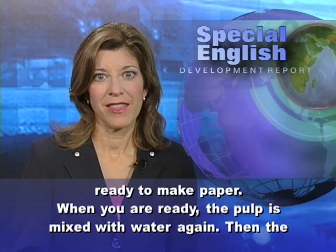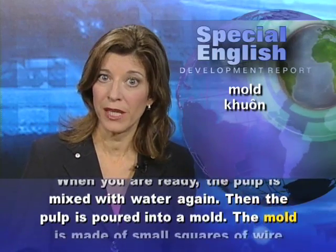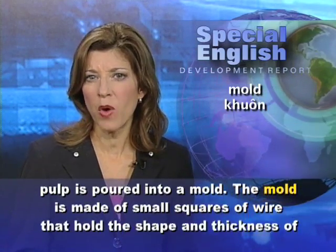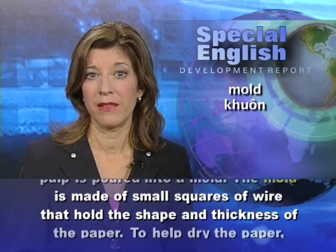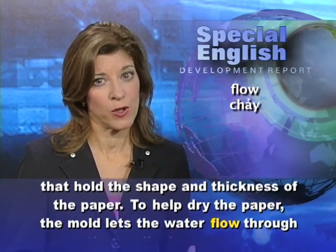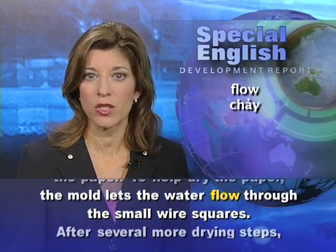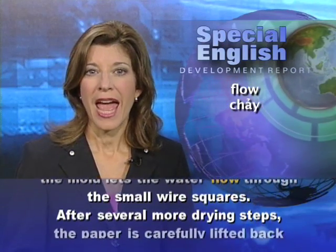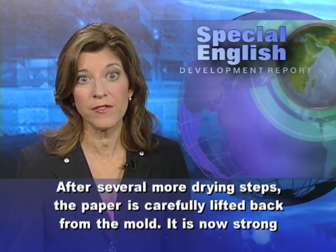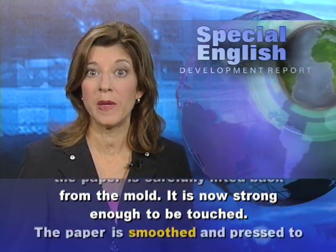When you are ready, the pulp is mixed with water again. Then the pulp is poured into a mold. The mold is made of small squares of wire that hold the shape and thickness of the paper. To help dry the paper, the mold lets the water flow through the small wire squares. After several more drying steps, the paper is carefully lifted back from the mold. It is now strong enough to be touched.